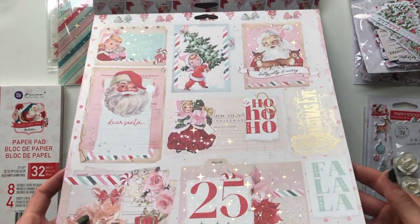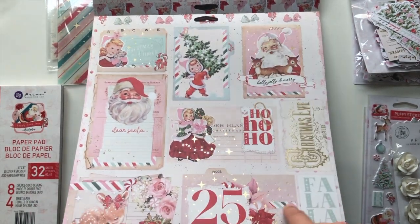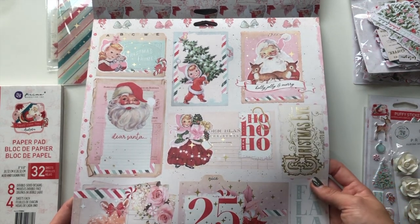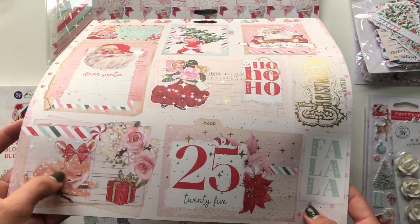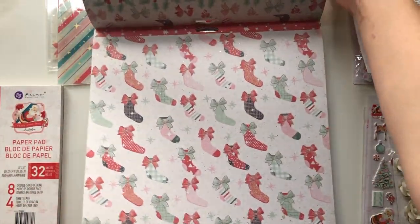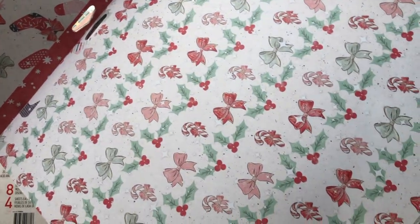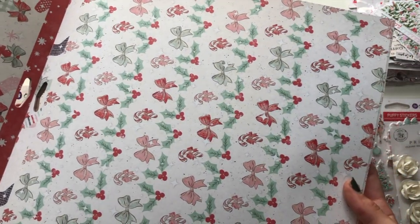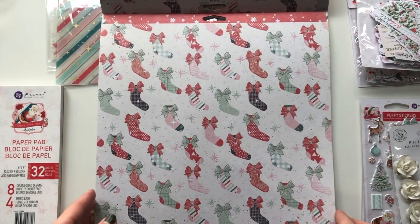Then we have this one that has little cut-apart bits that look like file folder sheets and some ephemera bits. This 'Christmas Eve' piece with all the foil is stunning - look at this little Bambi here with a little bow, how beautiful! Cluster of flowers, so nice. Then the back is this bow and candy cane paper with some holly berries.